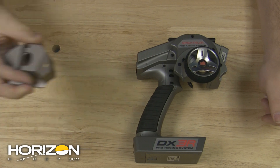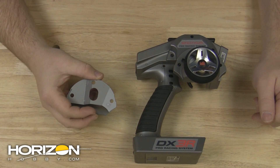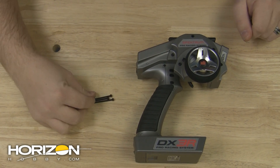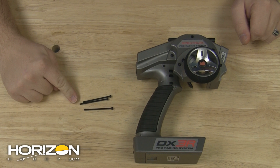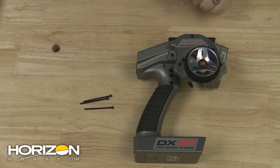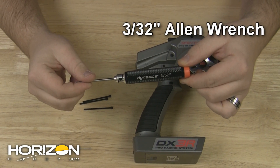It takes just a few minutes and it's really easy to do. To convert the DX3R Pro to the standard wheel position, you'll need to get the new adapter plate out of the box, and there are also three screws that you will need that are in the box with the radio itself. These screws are of a different length than what the radio comes equipped with out of the box. You'll also need a 3/32nds inch Allen wrench — I'm using one here from Dynamite; it's comfortable and it works well.